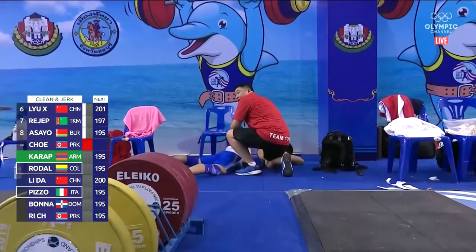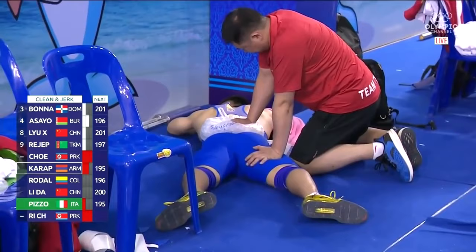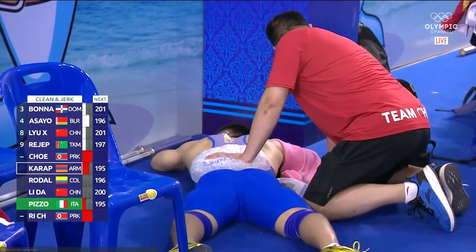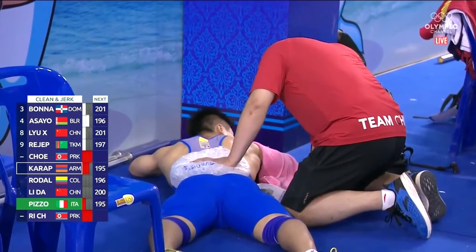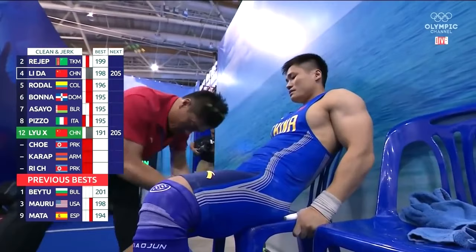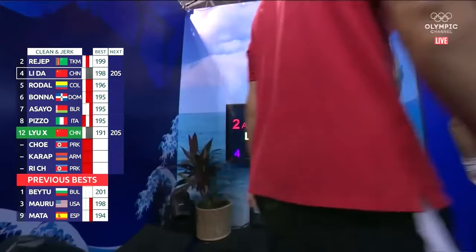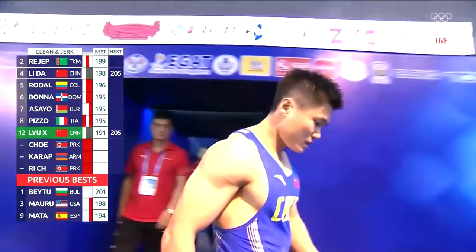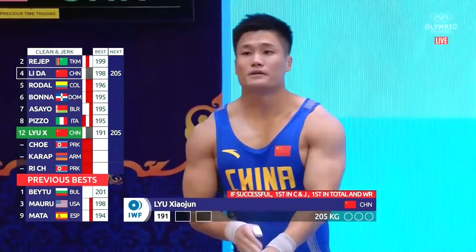Obviously we don't know exactly the situation, but you can see what you can see, and it doesn't look encouraging. Well, he's asked for 201 — he'll have some time, and I think that's for exactly that reason. Update from Kelsey: Liu Xiaojun still hasn't moved; he's face down in the warm-up room with ice on his lower back right now. China keeps trying to send in their own medical or another coach, but they already have four coaches back there — two for each athlete — so the technical officials aren't allowing that. This is going to be a 14-kilo jump.